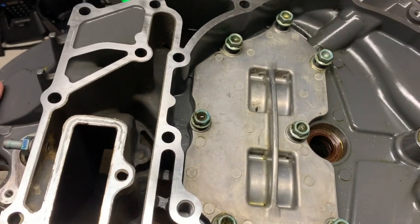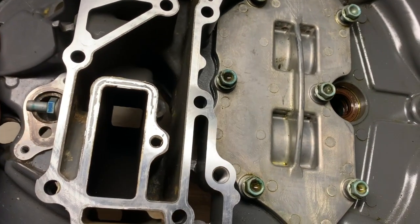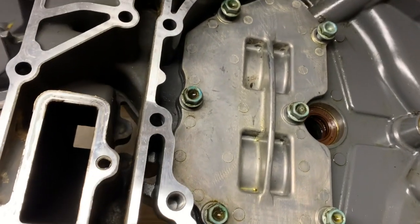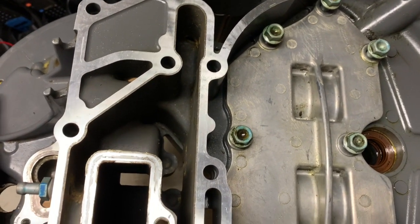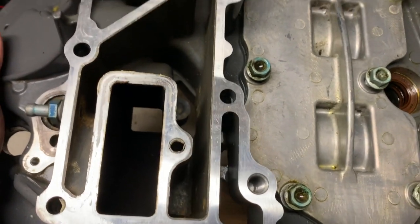One important note about motor storage: if you store the motor in the up position, you risk having water, sediment, or salt water that didn't get rinsed out settle and clog up the bottom passageways inside the motor.